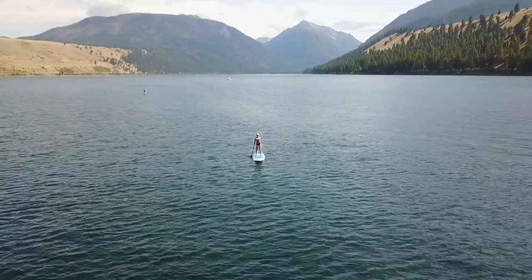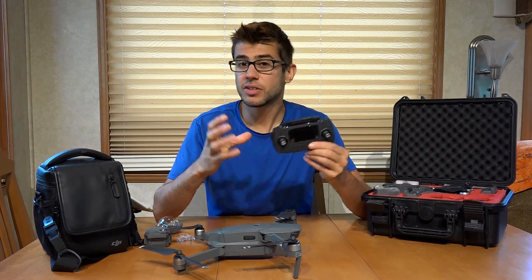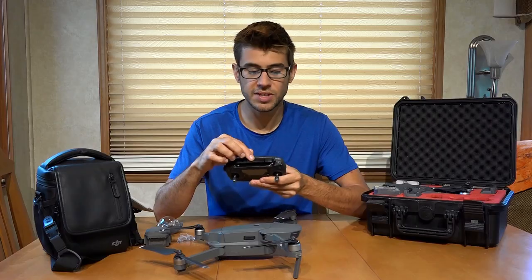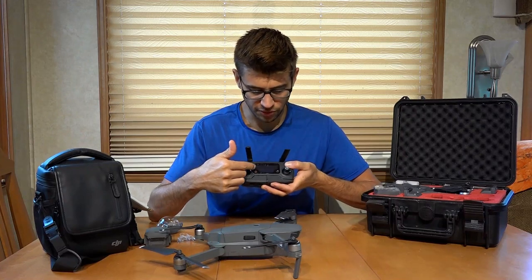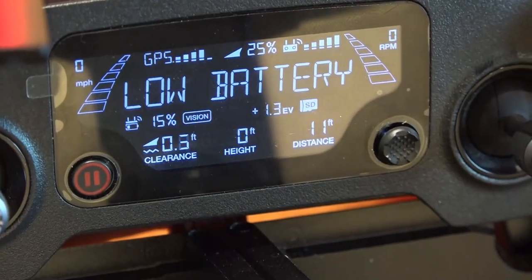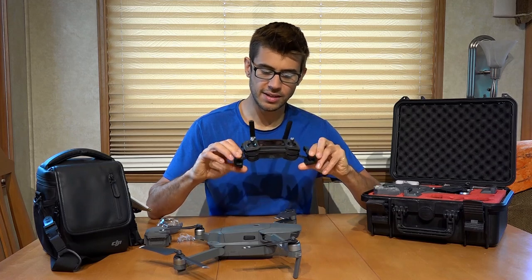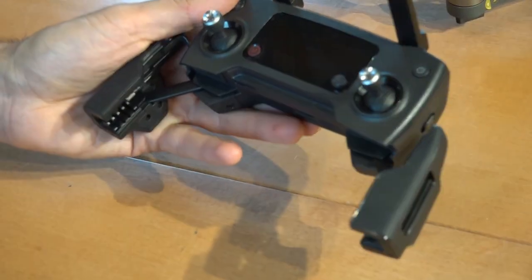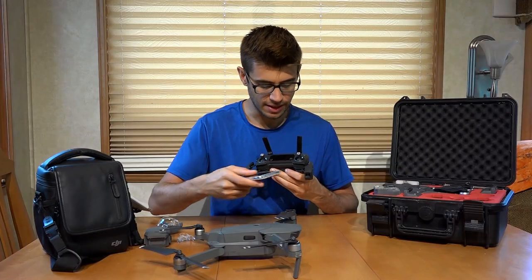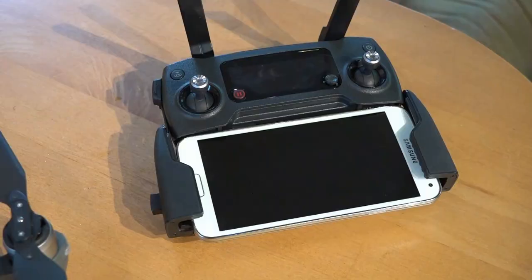Now let's take a look at the controller. It's relatively small and compact — just like the drone, it folds out as well. The antennas are on the top, and they click together and need to be folded out before flight. The controller has a screen that displays flight information, and it's designed to put your own device into a cradle that folds out on the bottom. You need an Android or Apple device to fly this drone and see what it's seeing, and you can set your phone into the cradle and fly the drone looking at the screen.